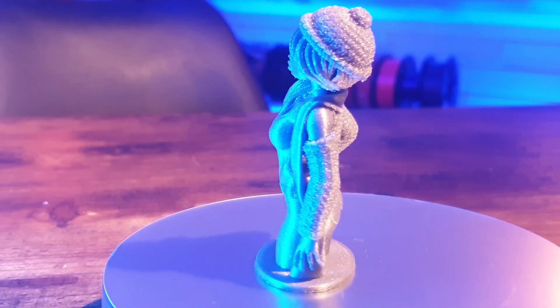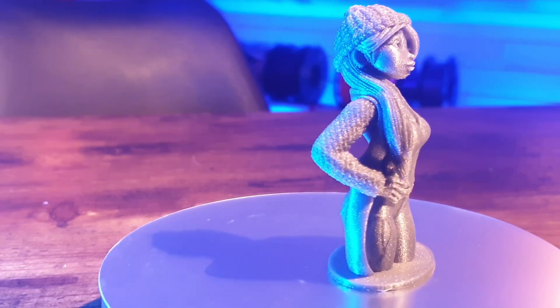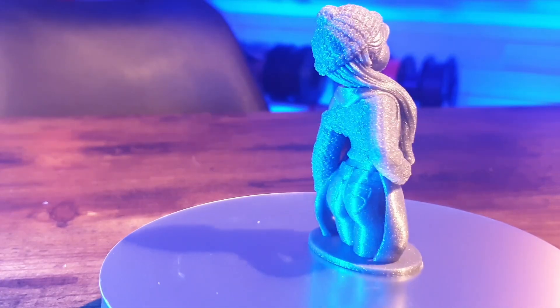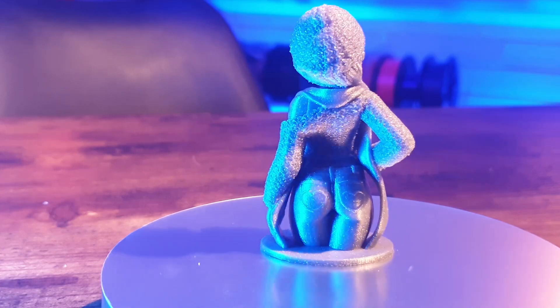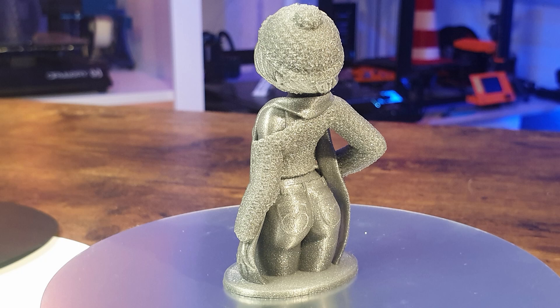Hello and welcome to 3D Print Passion. Today I'd like to test how close I can come with my FDM printer to an SLA quality. For sure I will not reach that quality, because the quality of an SLA printer is much more detailed. But how far can I go?